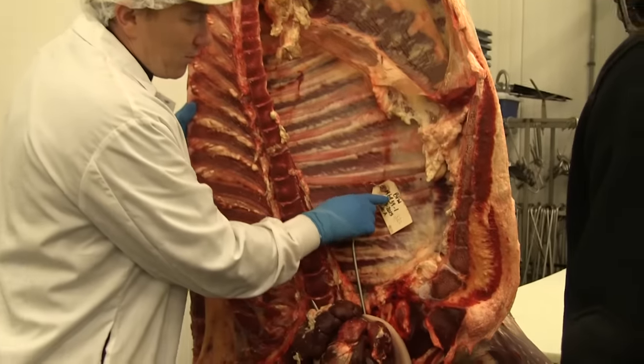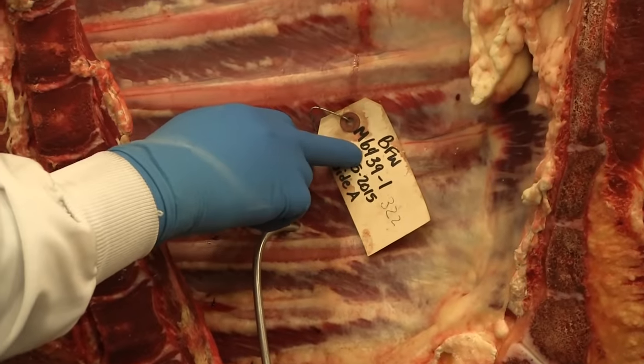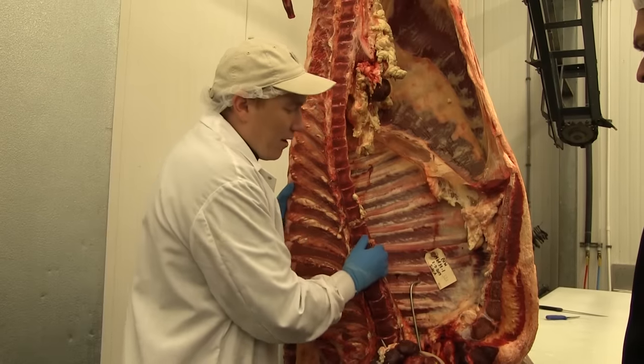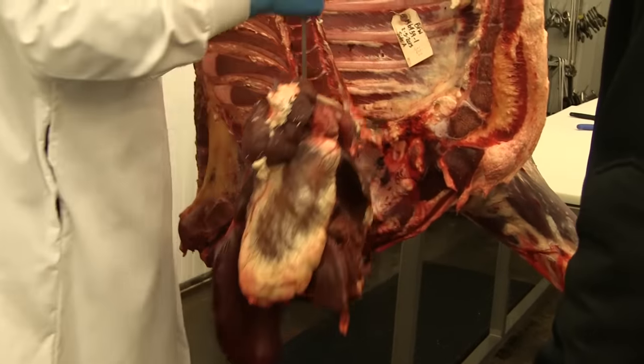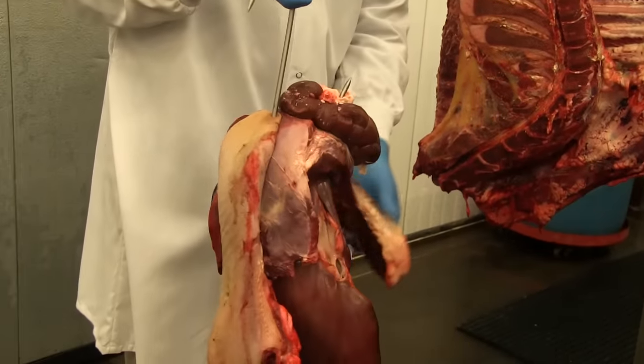We have Bluegrass Farms here — that's the BFW. We have an individual lot number which is assigned to each animal. This is the first side of two sides of this beef. This is our variety of meats: we have a tongue, kidneys, oxtail, heart and liver.